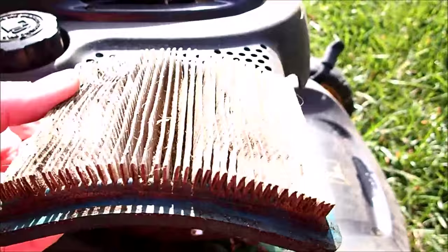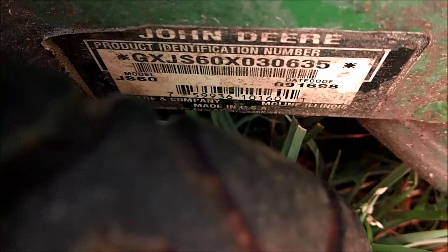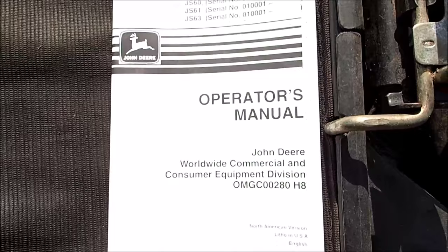This air filter will definitely need to be replaced. Wouldn't be surprised if this is original, but it was full of dirt. And we got rid of that cockroach too, which wouldn't help the engine at all. Here's the product ID number on this John Deere. We do have the operator's manual with this, so it's nice to get that.